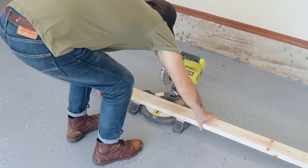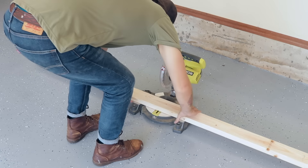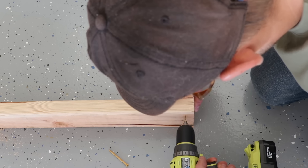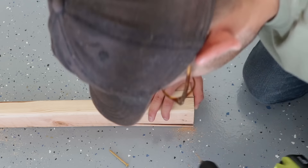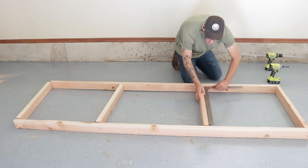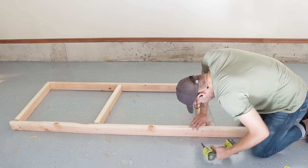I started by cutting down some 8-foot 2x4s on my miter saw. I set up a stop block so I could make repeated cuts since I'm making a lot of the same size pieces. Each section of the shelf is 8 feet long and 30 inches deep to fit the plastic totes I bought. After pre-drilling holes with an eighth-inch bit, I used two-and-a-half-inch deck screws to attach each of my pieces together, using a square to make sure everything would line up nicely.